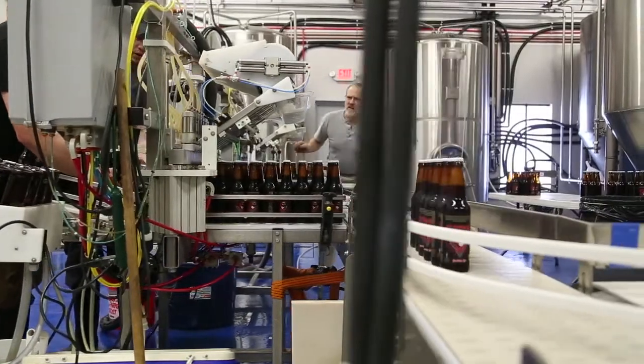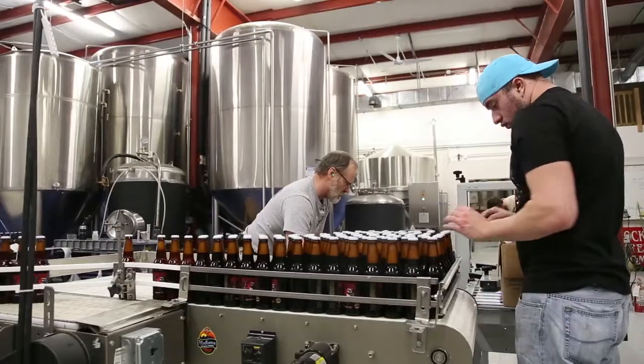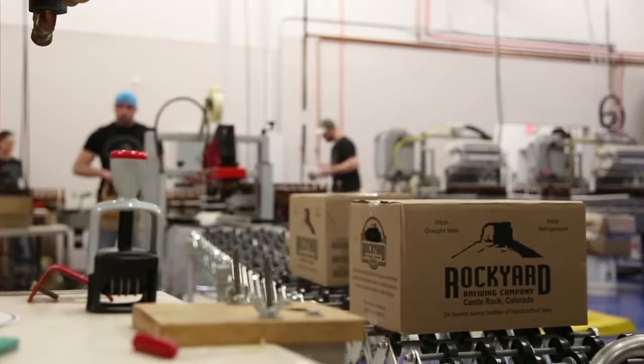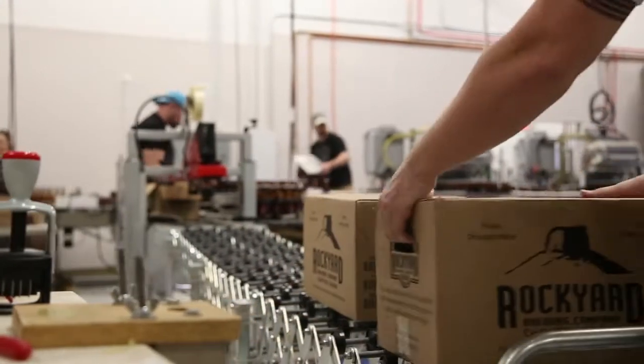Bottles are carried down the conveyor to an accumulator table where short fills are separated and full bottles are loaded into their mother cartons, taped and palletized for distribution.